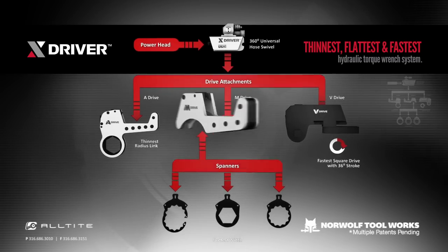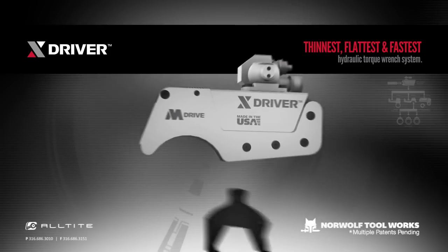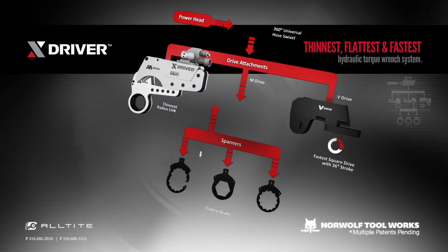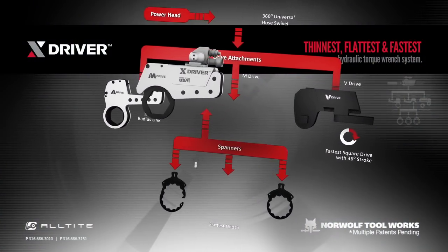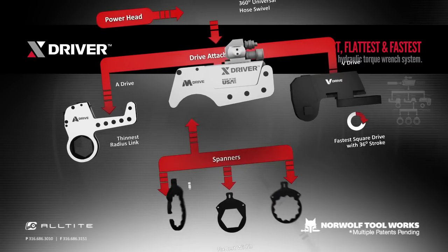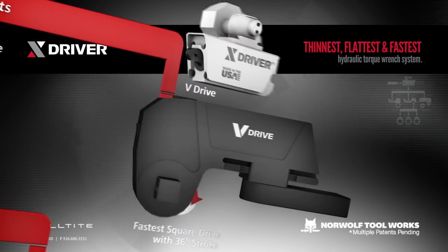The M-Drive is specifically made for the tightest BOP applications where no other wrench can fit. In addition to being the flattest tool, the M-Drive is also the fastest tool due to its long stroke. The M-Drive has three choices of hex links: a patented totally enclosed ratcheting cassette with no exposed teeth that has a hyper-low profile, a non-ratcheting spanner link, and a swing-open non-ratcheting link that will open to fit around jam nuts.